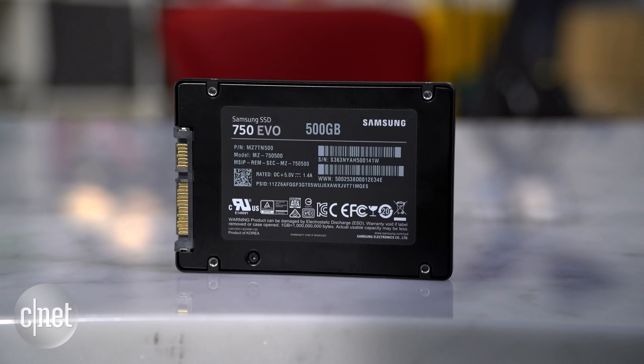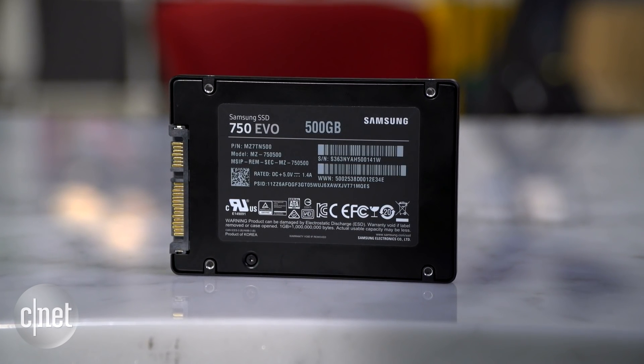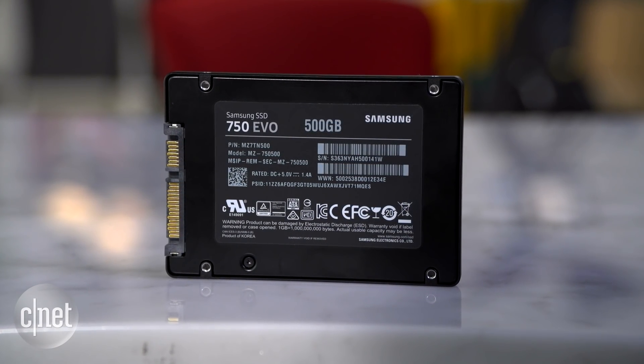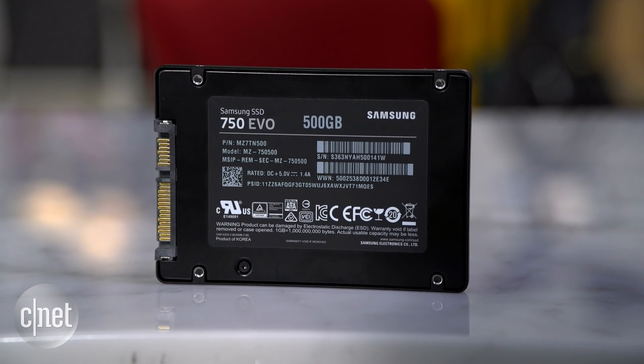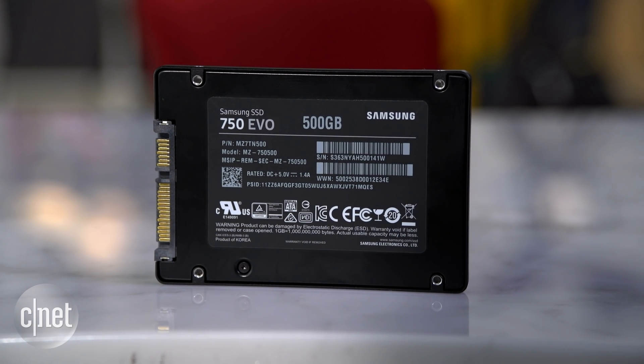One of those is Rapid, which further boosts its performance by using the host computer's system memory as cache. Now, it's important to note that the 750 EVO is not the most affordable drive on the market — it is actually more expensive than most other budget drives from other vendors. But considering the customization and also the performance, this one here is still a great buy.